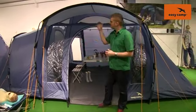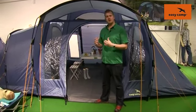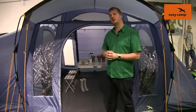A nice feature on here is the fact that we have this canopy built onto the tent. That just gives you a good bit of shelter if it's a little bit drizzly so you can still sit outside, or if you're lucky enough for it to be too sunny then you can get a little bit of shade from this as well.